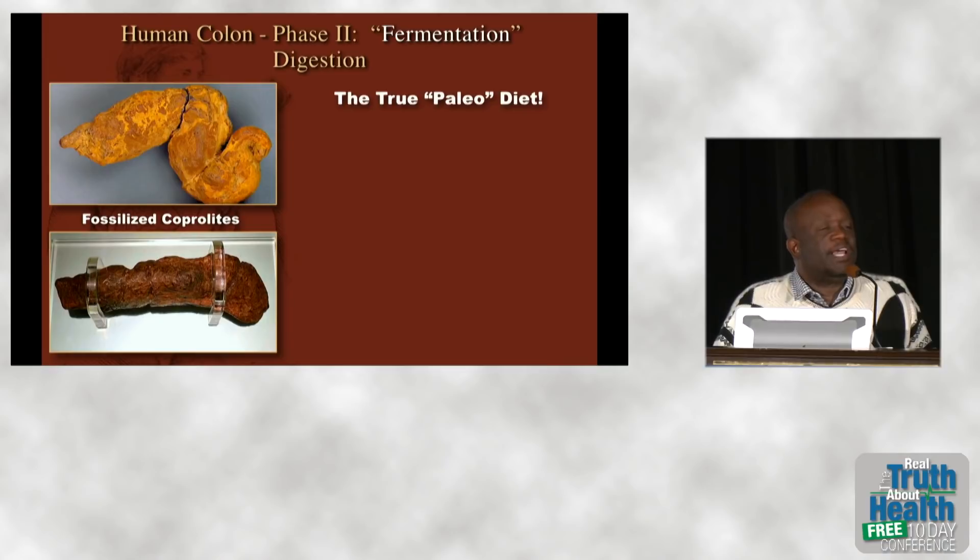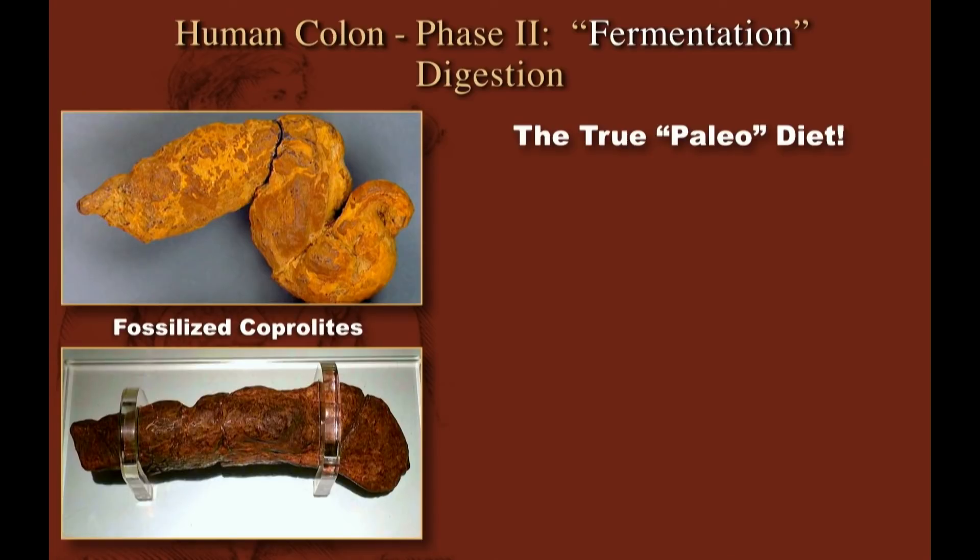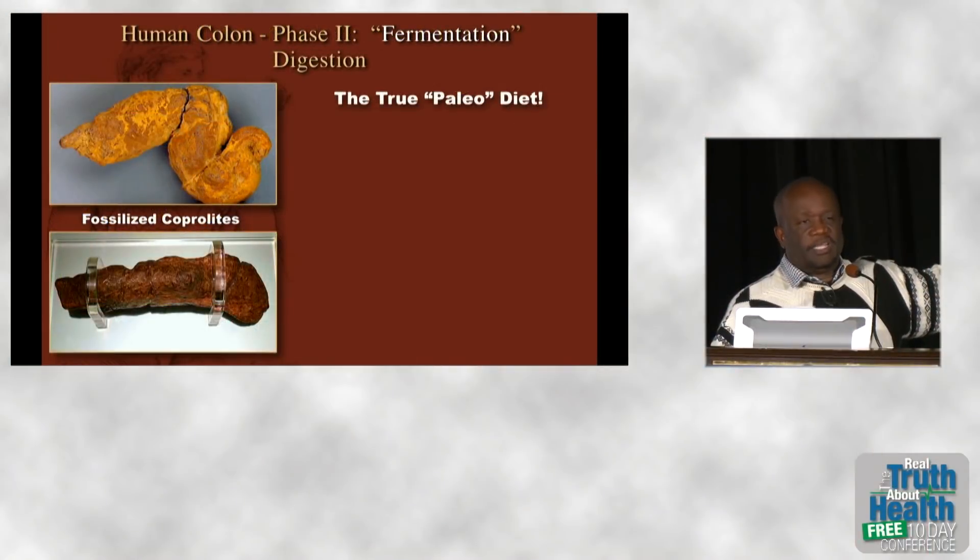Why show fossilized poop? Because the paleo craze is nonsense. When you look at what people alive during Paleolithic times left behind, it was poop full of fiber — these people were eating 100 to 150 grams of unprocessed fiber per day. They weren't eating meat because they couldn't catch it, and they certainly couldn't eat dead, rotting corpses without poisoning themselves. They were eating plants. The true paleo diet is a plant-based diet, and studies show that people eating modern paleo diets are more likely to end up dead.